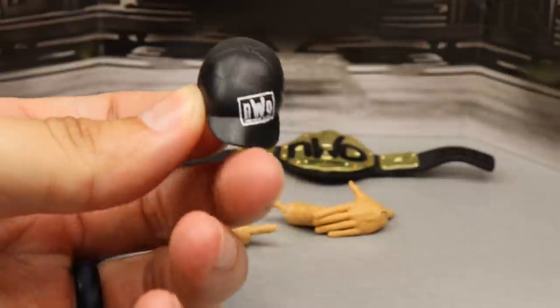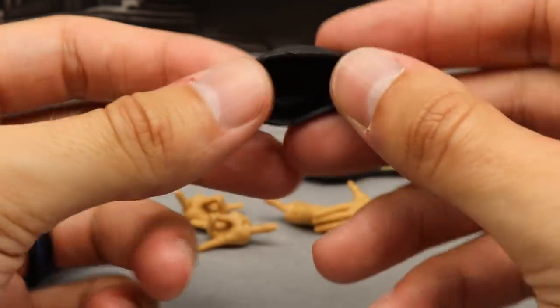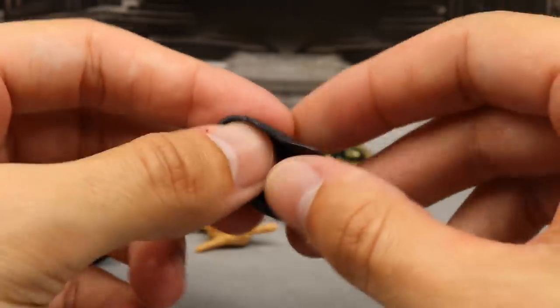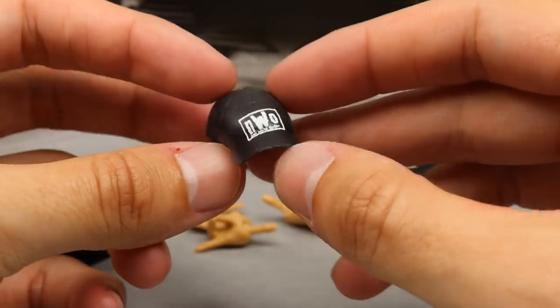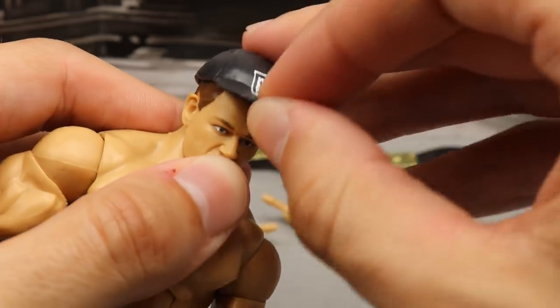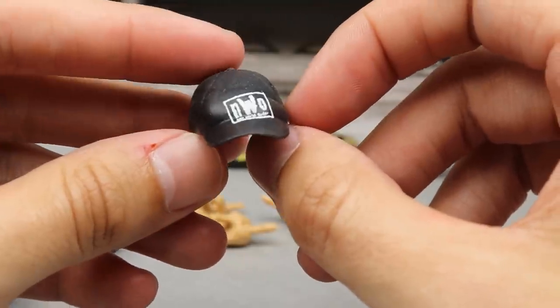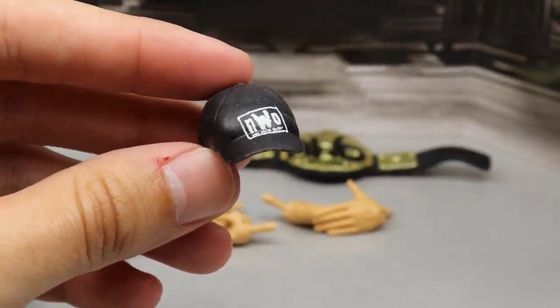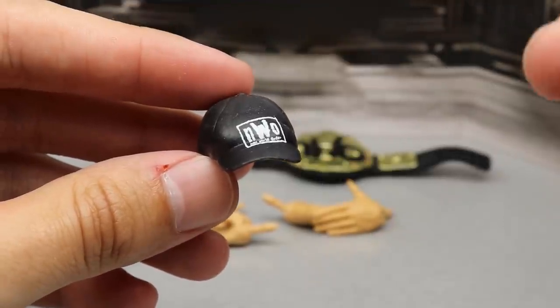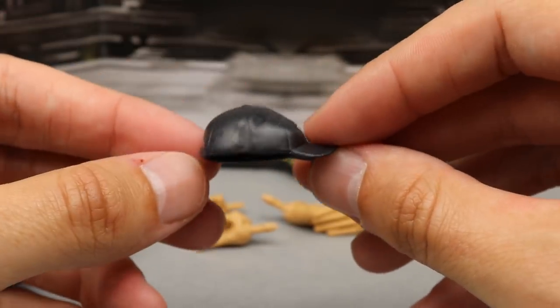As for the hat accessory — mine is misprinted because the NWO logo is supposed to be in the middle and it's not. Also, this hat feels very cheap and flimsy — it reminds me of a Jack's hat, doesn't have a lot of structure to it. I'm guessing they made it flimsy so it could stretch over the big head with the hair sculpt. It doesn't look the greatest on the figure either. It's misprinted, so I don't really want to put it on my John Cena shelf. It's just not the quality that other Cena hats have been.